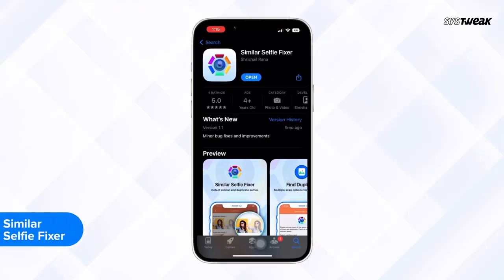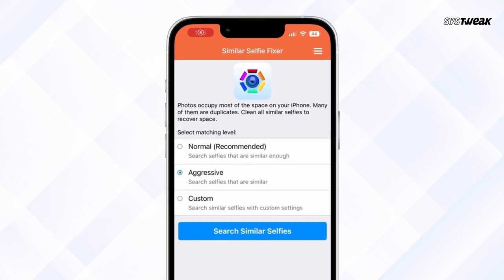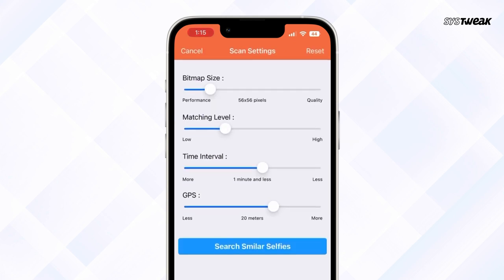Well, I have a perfect solution that I followed and you can do it too. I downloaded Similar Selfie Fixer on my iPhone and installed it. I allowed the app to scan my phone completely while setting up matching levels, bitmap size, time interval and GPS.